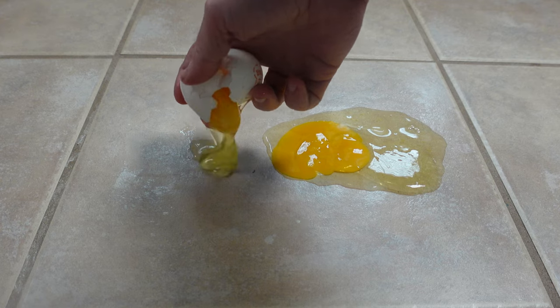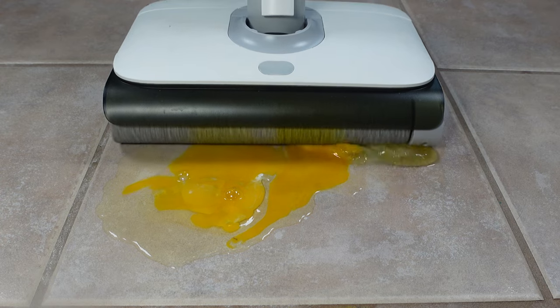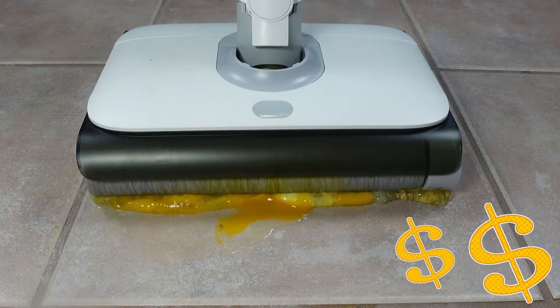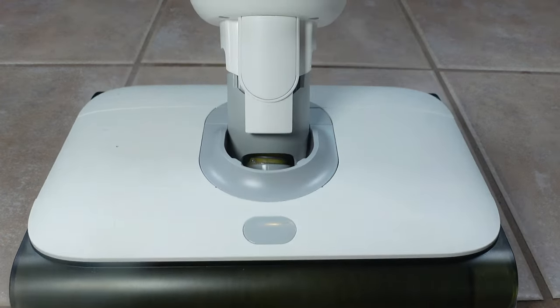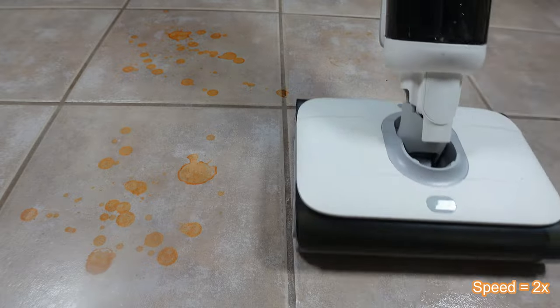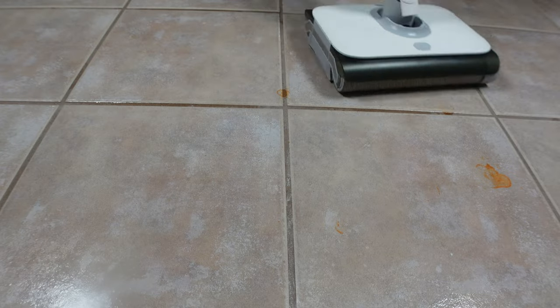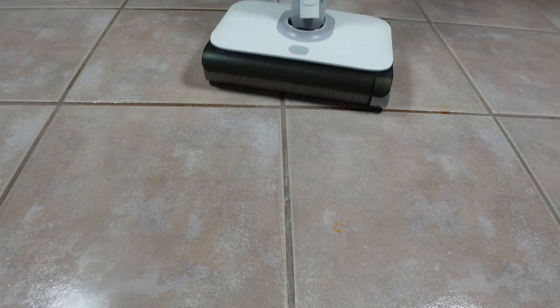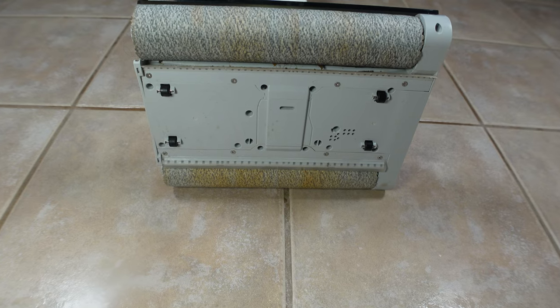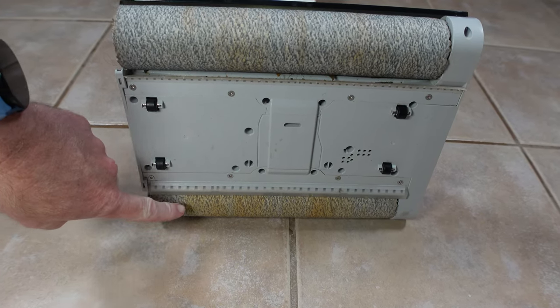I took the T9 Pro through a few endurance tests, starting with my most expensive test — a few cracked eggs — which proved to be no issue for this machine. Next I moved on to my baked-on hot sauce test, where I bake hot sauce onto my tile floor and see how well the mop cleans it up. The T9 Pro really excelled here, and it was the first time I discovered that the rear roller does most of the heavy scrubbing.